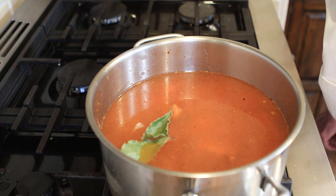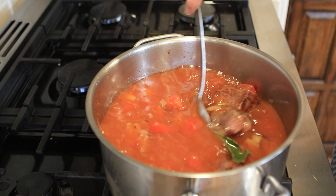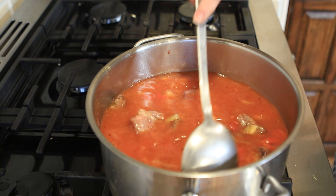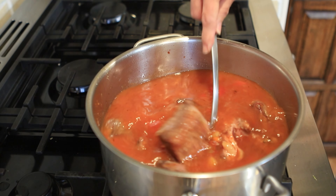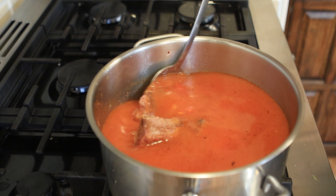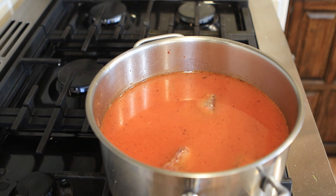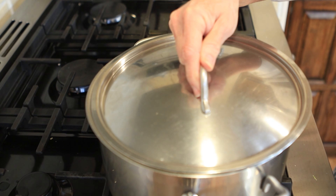We're going to get our spoon and get this thing going. I'll turn this down and we'll bring it to a nice good boil, then turn it down and allow it to simmer — at least three hours — until all the meat, cartilage, and fat have broken down and the meat pulls apart. Every once in a while you come by, stir it, and skim it if you want. I'll put the lid on and we're going to bring it to a boil.